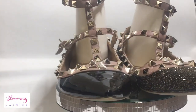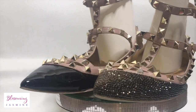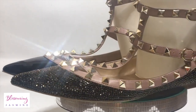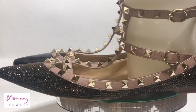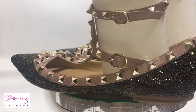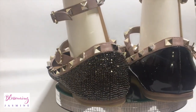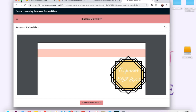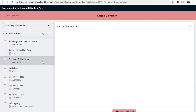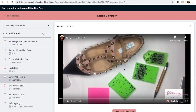Hi guys, welcome back to my channel. It's your girl Blossom and Jasmine, and I'm here to present my very first DIY tutorial on how to bedazzle a pair of shoes. I wanted to give you a very in-depth course from beginning to end — the prep, how to buy your stones, how many stones you need, where to buy your stones. So I created a course with a workbook, clickable links, and downloadable videos.